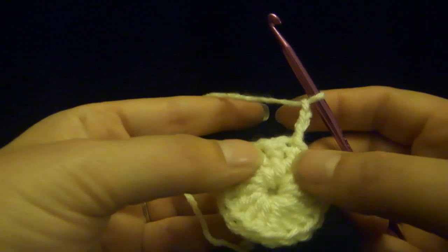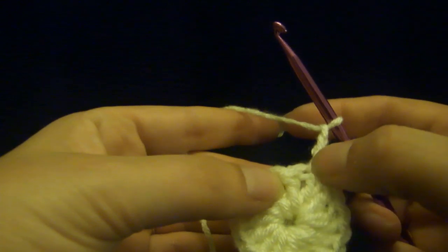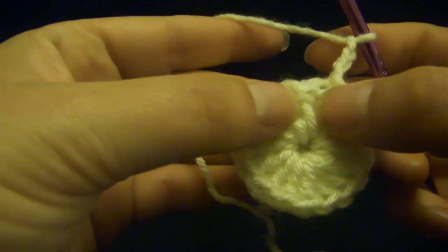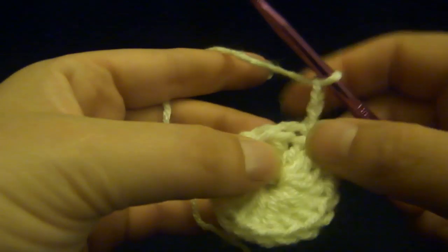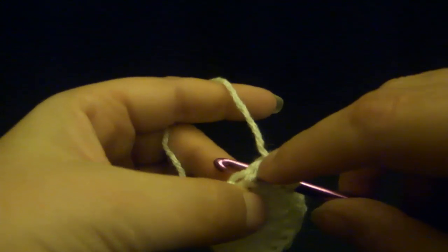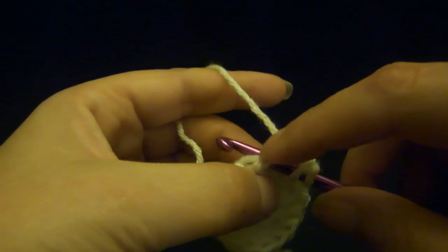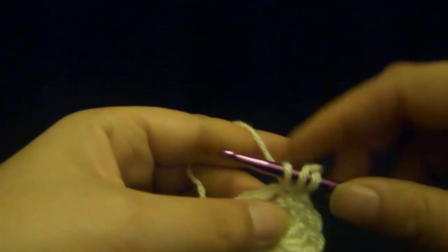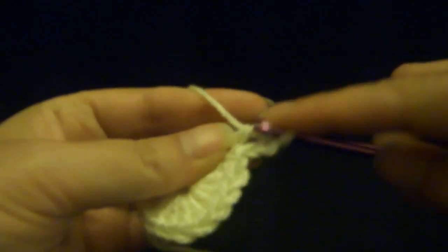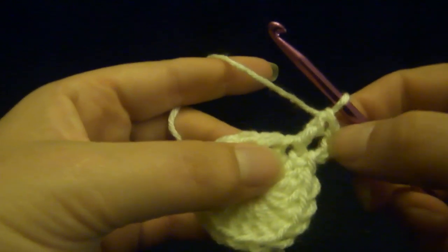Now we're going to go into the top of a previous double crochet. Right here is your chain, and right next to that is a double crochet with a little spot right there. If you look at the top, you have a little V on top, so you should go through two little loops. Grab the yarn, pull it back through. Wrap, pull through two, pull through two.